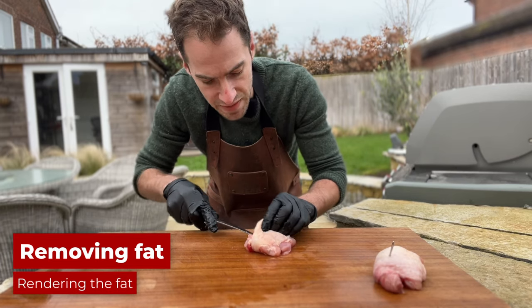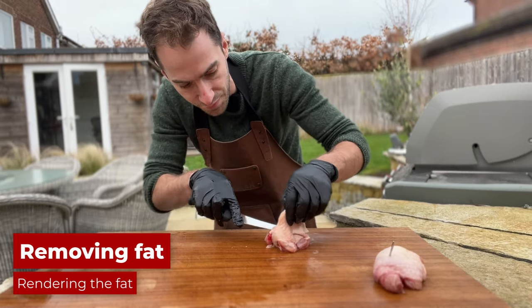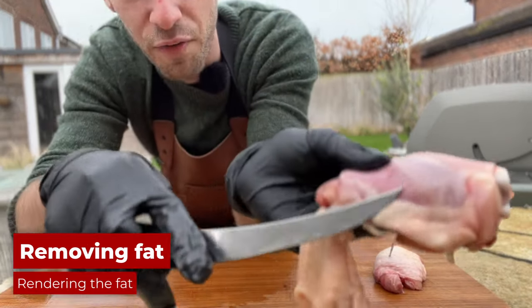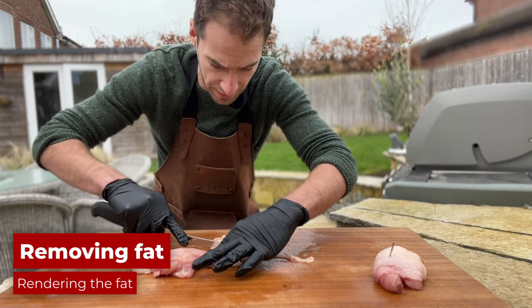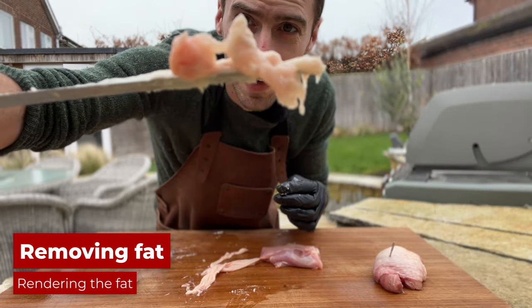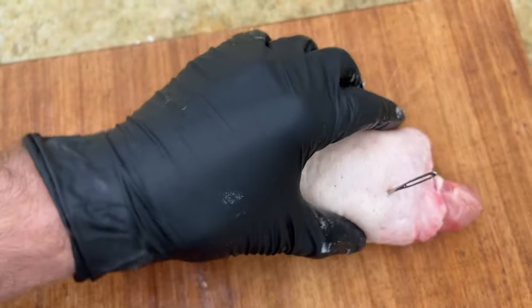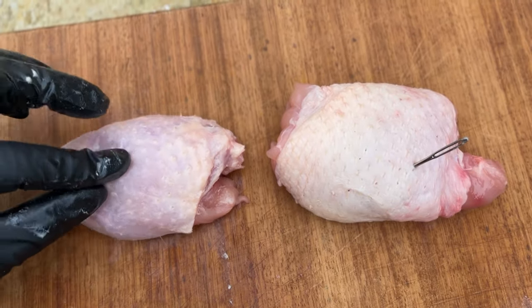That one is very dry. For the fat trim method, I'm going to gently lift the skin off, keeping it attached at one side, then cut off any excess fat underneath and scrape the bottom of the skin before reattaching it. You can see we've got quite a lot of fat here. This technique is more commonly used in competitions — it's a visual comparison of how much thinner the skin becomes versus the acupuncture method.